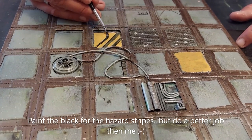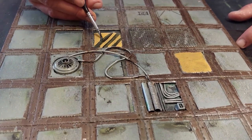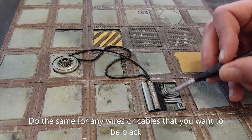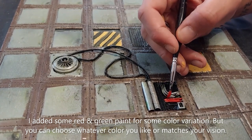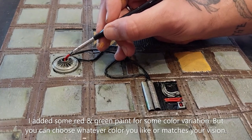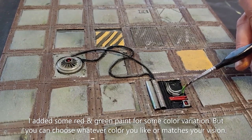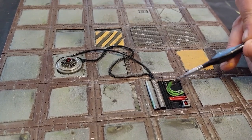I'm painting in the black hazard stripes. Do a better job than me because mine are a little crooked! You can also print off hazard stripes and just glue them on with a glue stick. Now I'm doing the same for the wires and cables — paint them black, using Abaddon Black. For a little variation I'm also painting in some red and green parts, but you don't have to. Paint whatever you want and whatever matches your vision. Enjoy yourself — that's the most important thing.